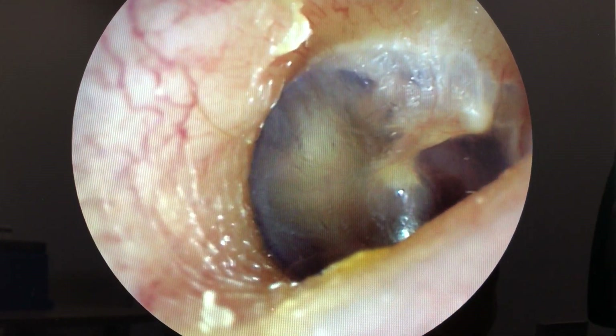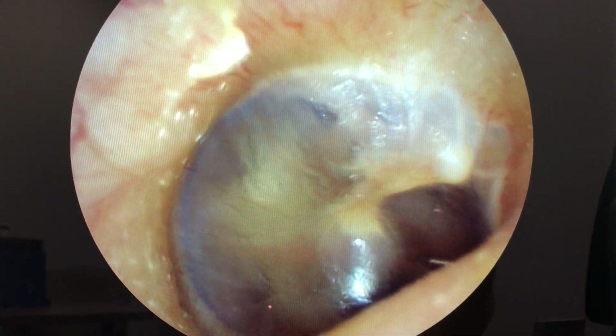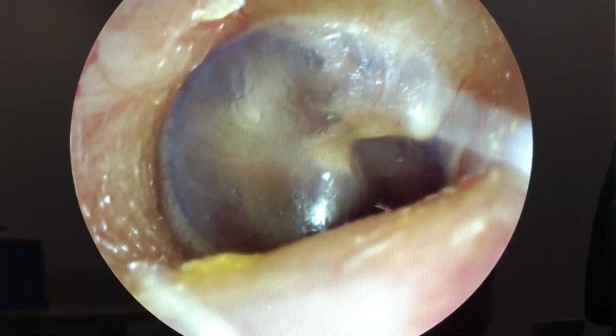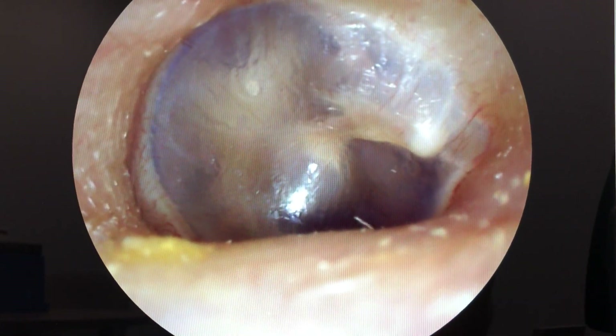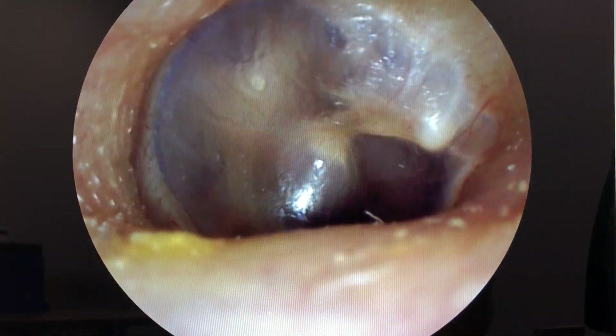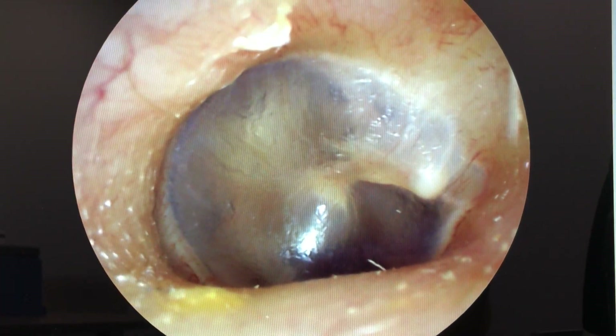We're coming down in here. You can see some other wax that's probably been in there a bit longer, sort of a golden color. I'm just going to reach around and pull back on my ear. That's the eardrum at the bottom. I'm going to take a picture of it here and then slowly back out.